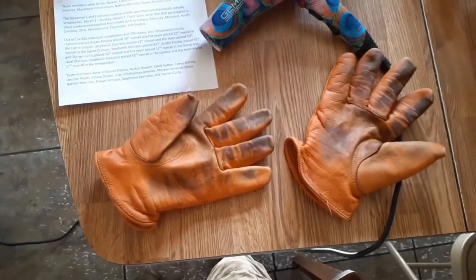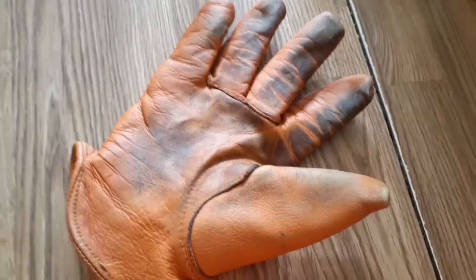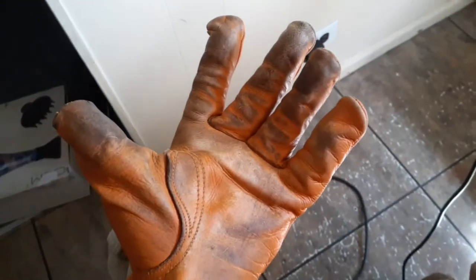Anyways, I'll show y'all after that's done. Alright, now that's fairly dry. And this one — golly, this one isn't as dry. I'll put the Hubbard's on it and show you.